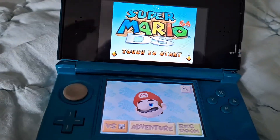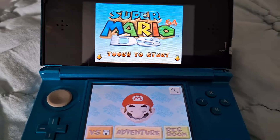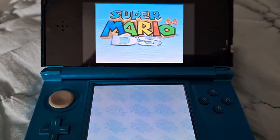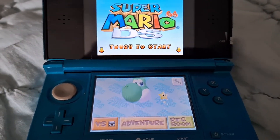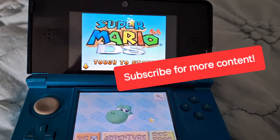This was a tutorial to show you guys how to play DS games on your home screen without needing to use Twilight Menu. I hope you guys enjoyed the video — like and subscribe if you want more content. Stay tuned. Peace guys!